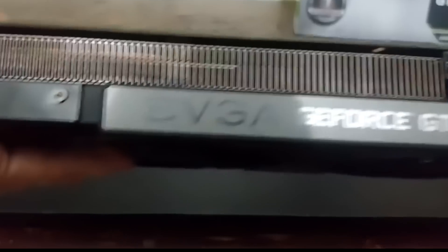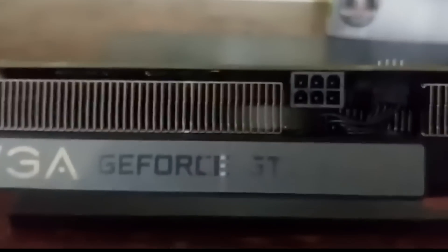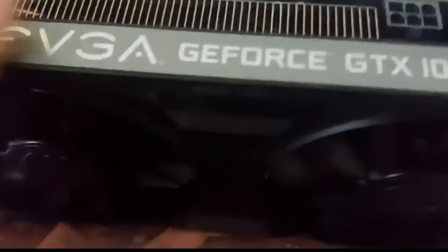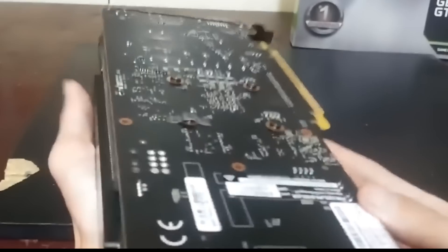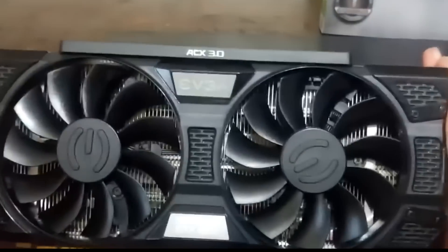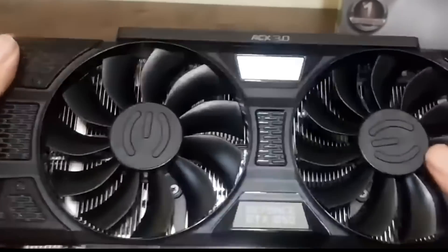Let's take a look around the GPU. On the top right you can see the ACX cooling, the EVGA logo, the GeForce GTX 1050, and a six-pin PCIe adapter. On the front of the card you can see more of that ACX 3.0 looking really sharp. On the back of the card there's no backplate, and you can see the PCI Express fingers.